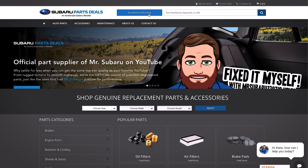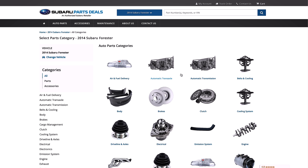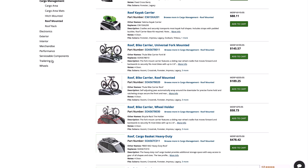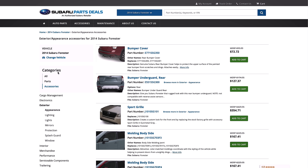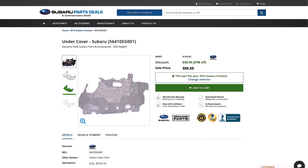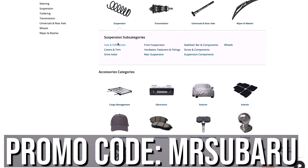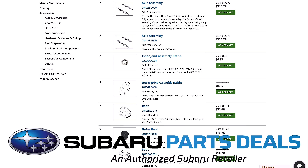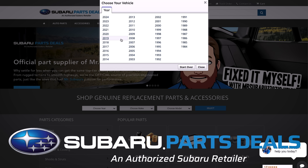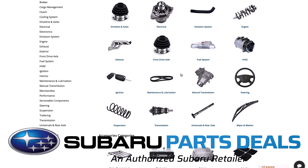Check out SubaruPartsDeals.com, your online retailer for genuine Subaru parts. Easy to navigate website — you can search by model, year, and trim, or simply type in your VIN number to easily find the parts you need. You can also shoot them a call or an email and their staff will be glad to help you figure out what parts you need for your DIY Subaru repair projects. SubaruPartsDeals.com has offered up a promo code MRSUBARU in all caps, good for 15% off shipping of your order. They've got some of the best prices out there on Subaru Genuine Parts.